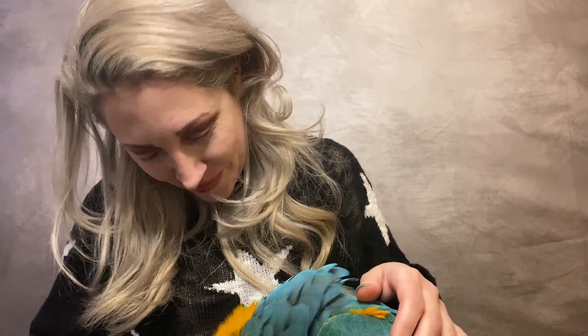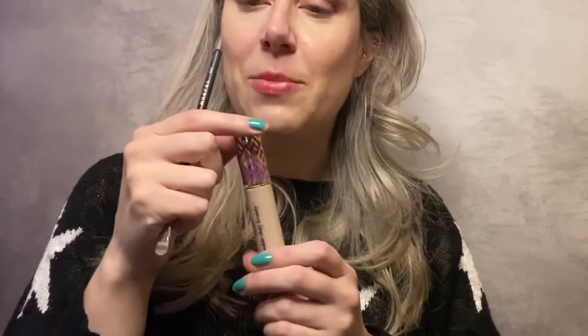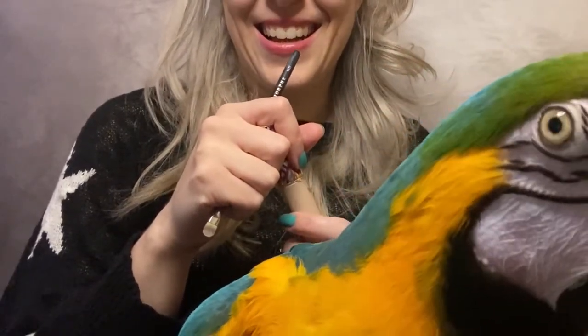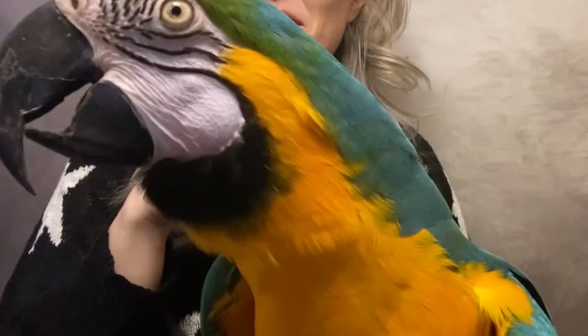Look at that face. Oh, this is totally not how I wanted to plan on doing things. Listen, I got to do my makeup. Now I'm going in to do my cut crease — I'm using the Tarte tape shape. And I think she sees herself. Do you see yourself?